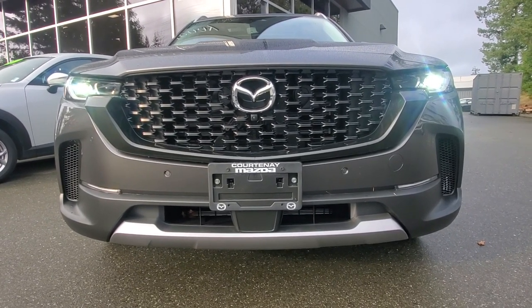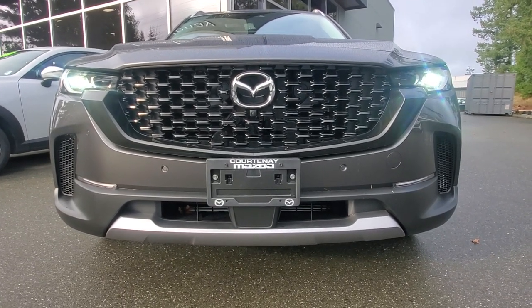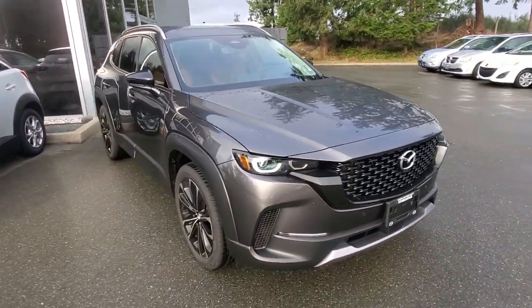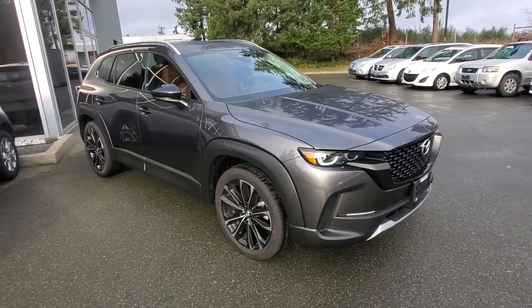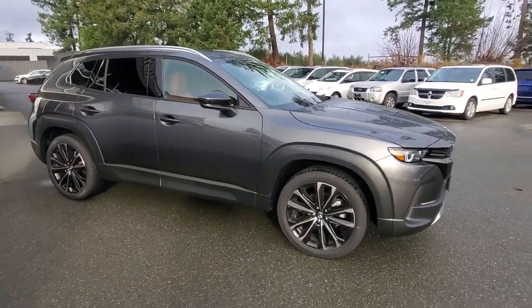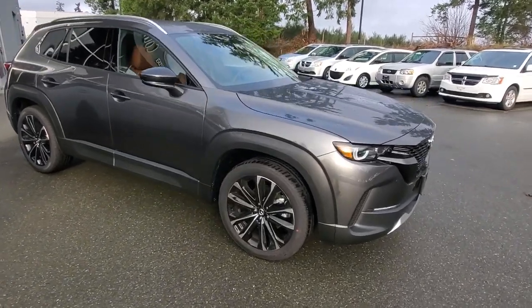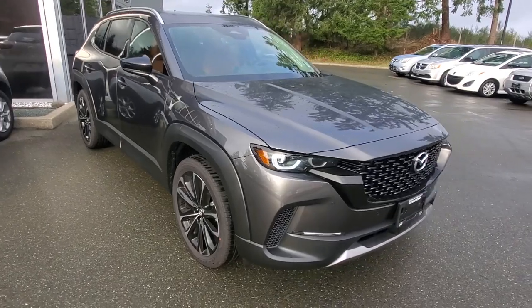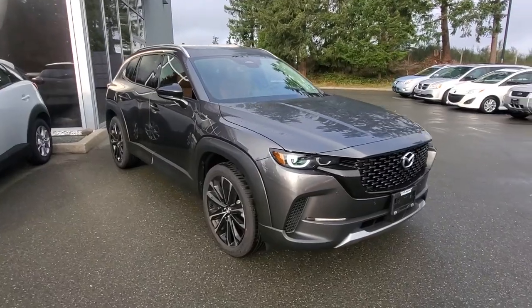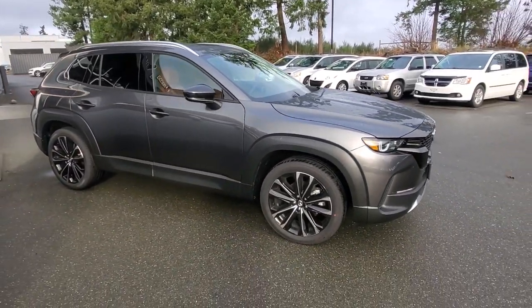There's a camera underneath the Mazda symbol, and in the Mazda symbol there's a radar for your adaptive cruise control to match the speed of the driver in front of you. Underneath the hood is a 2.5-liter turbocharged four-cylinder engine — with regular gas you get about 220 horsepower, and with premium fuel you get 250 horsepower.